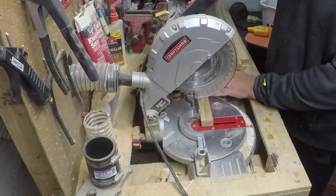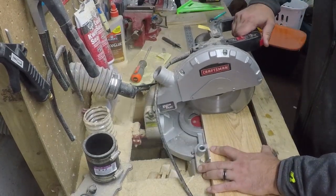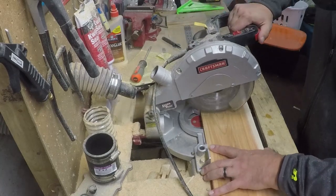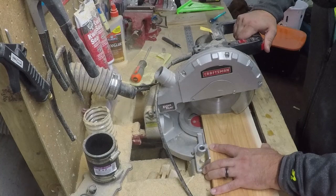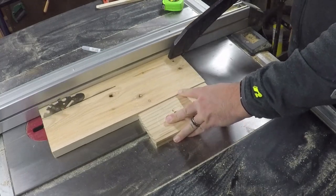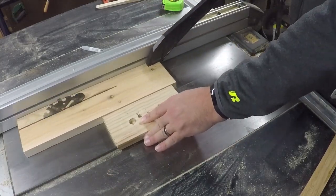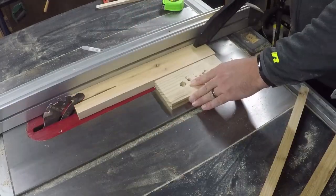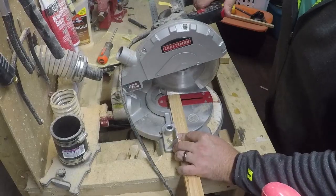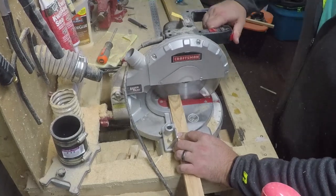Now that we have all those cut, we can go to work on our bottom support boards — they're gonna hold all of these together. The finished length is gonna be slightly longer than this, and we're gonna trim these up afterwards. But for right now, we're gonna cut this down to 15 and a half inches long. We're gonna make these the same width as the other boards, ripping all of these to one and a quarter inch wide. We're gonna need three of these boards. Then we're just gonna shave off the end on one side of all three of these, and go back later and cut them to their final length at the end of this project.